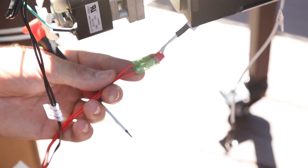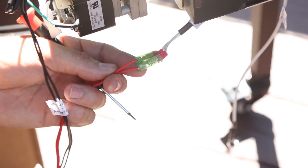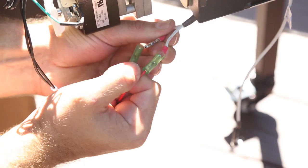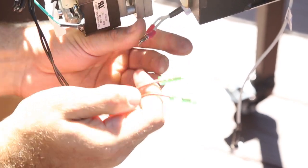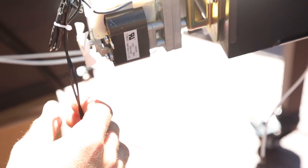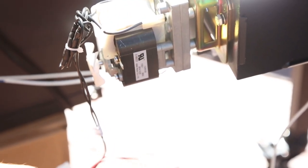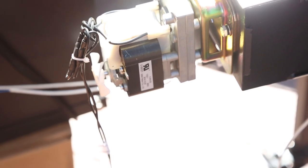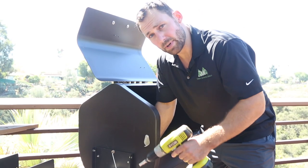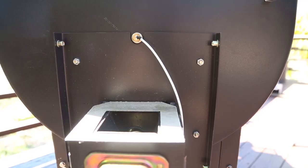Next, unplug the red igniter wires — they simply detach. Also make sure to unplug your green ground wire that goes through the power cable. Now that we've freed up the auger assembly, we're going to move on to removing the 10 millimeter bolts holding the auger assembly to the side of the grill.